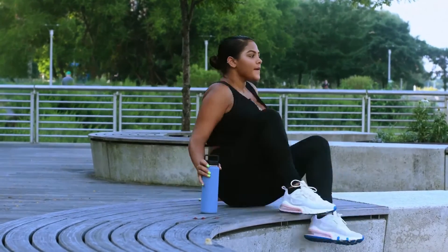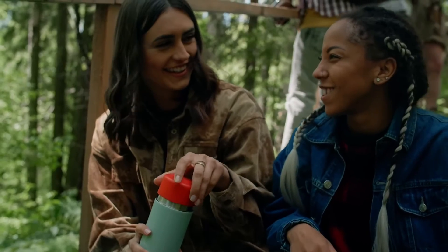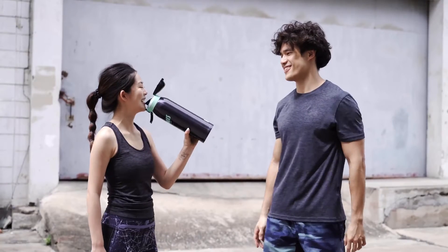Reusable water bottles are everywhere and becoming more popular every day. This is great and more people should use them. But what about sparkling water?